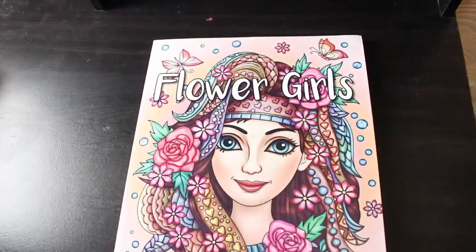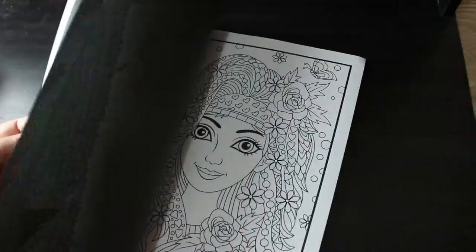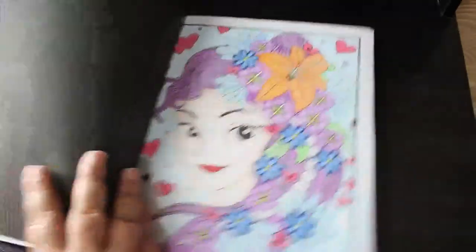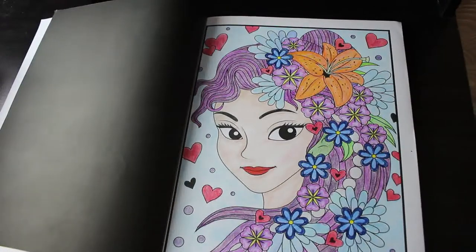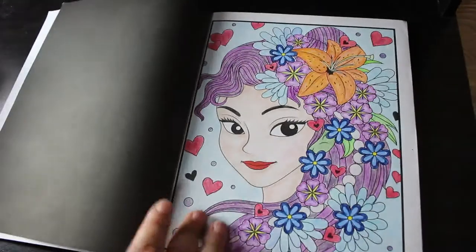Then we've got Flower Girls. Again, I think this one is available still. I've only done one. I do like these. It's that one — I gave her an orange daisy because I love them. I would do it differently now but I'm still happy with it. I can see where I would have put a lot more time into colouring the hair and everything, but it's still really pretty. So that's Flower Girls.